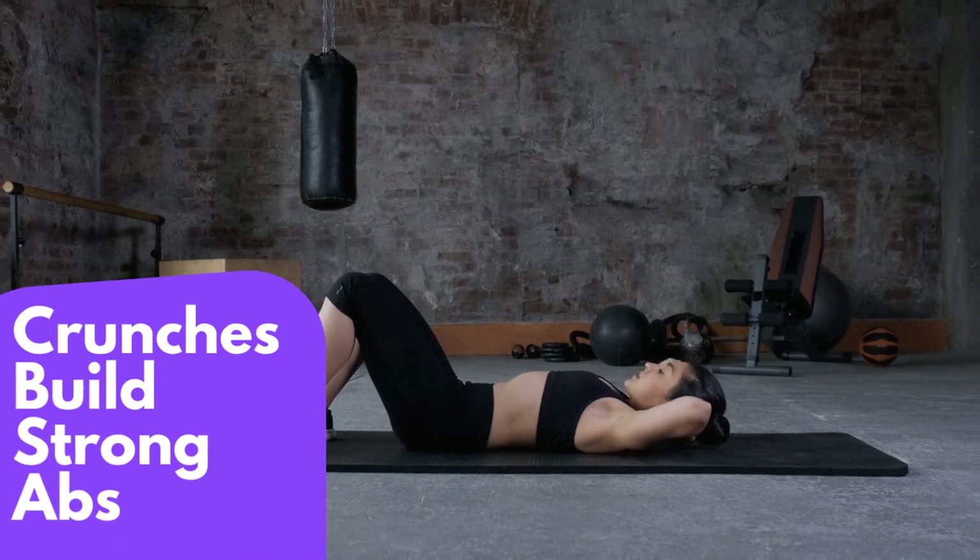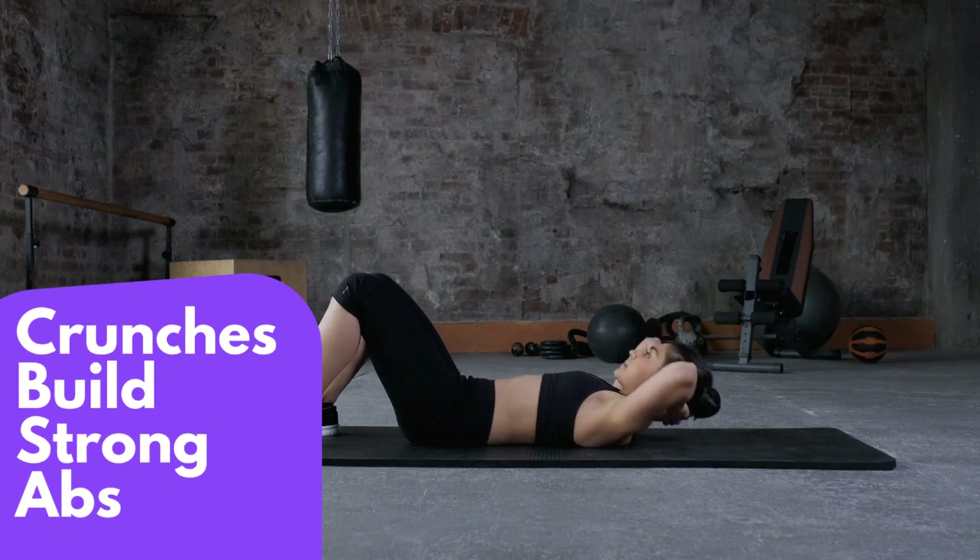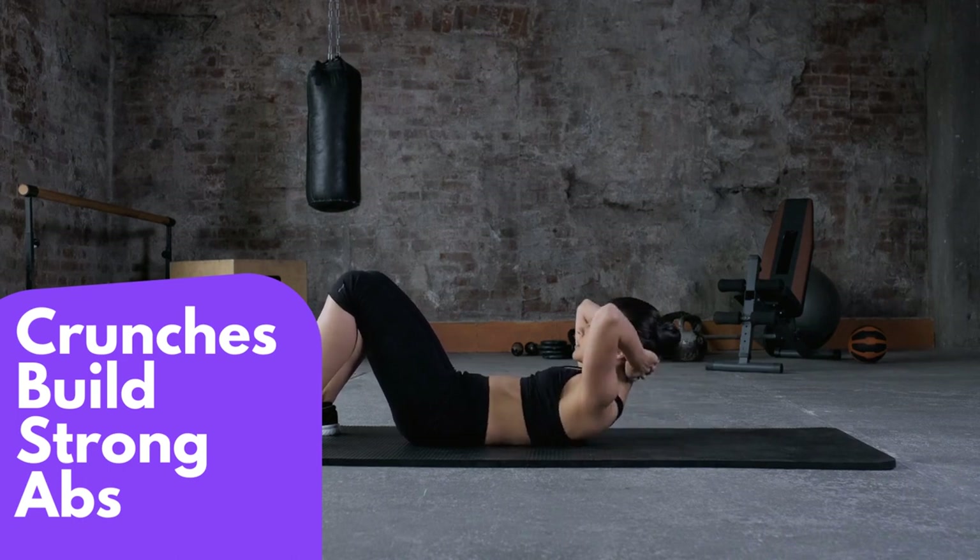To make your crunches even more effective, try adding a weight to your body. You can do this by holding a weight plate behind your head or by placing a dumbbell on your chest.